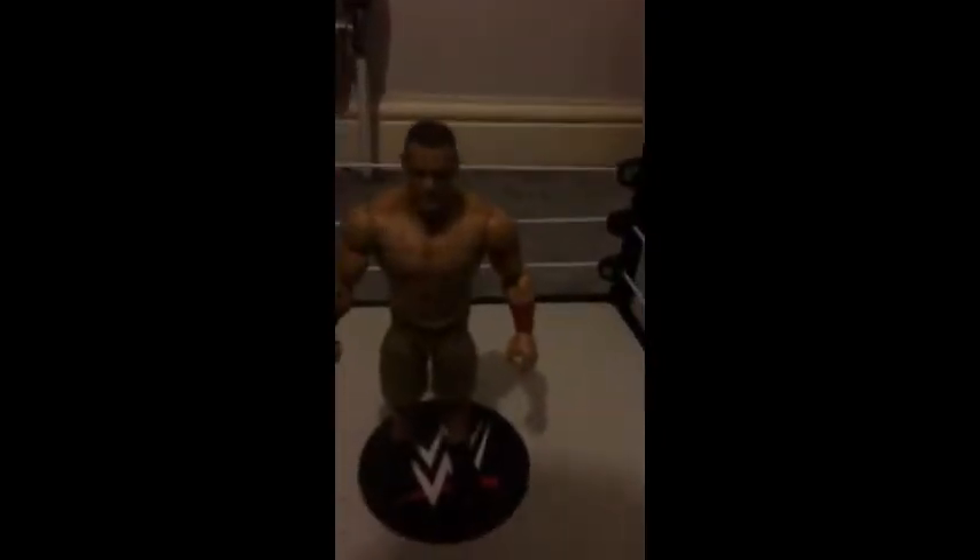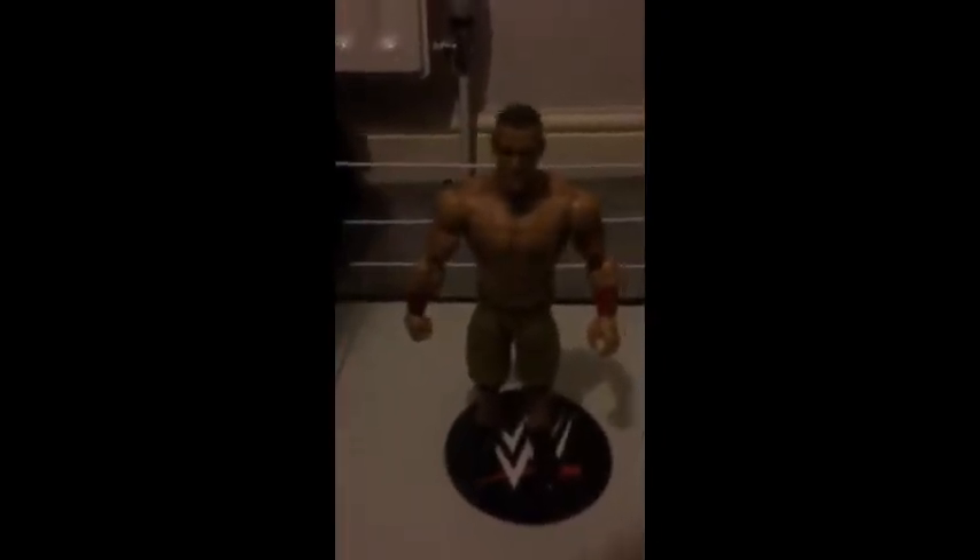What's up everyone, this is another video with Addison's videos and this is a Johnson review. I've done a mutant Johnson figure before and this is another one.